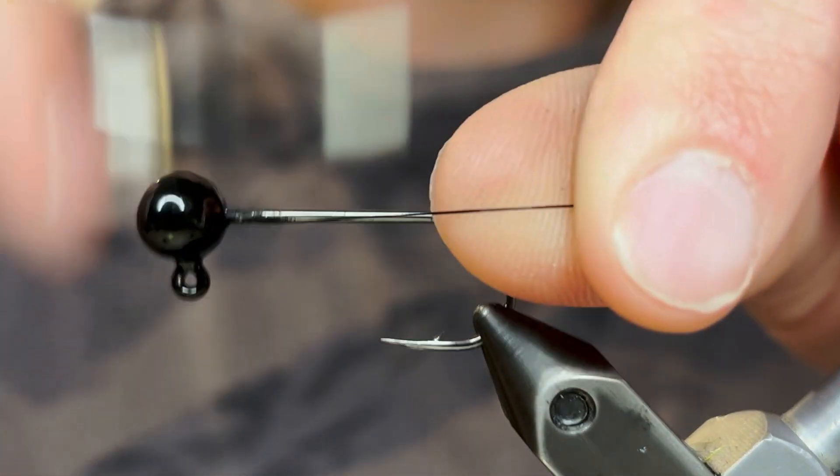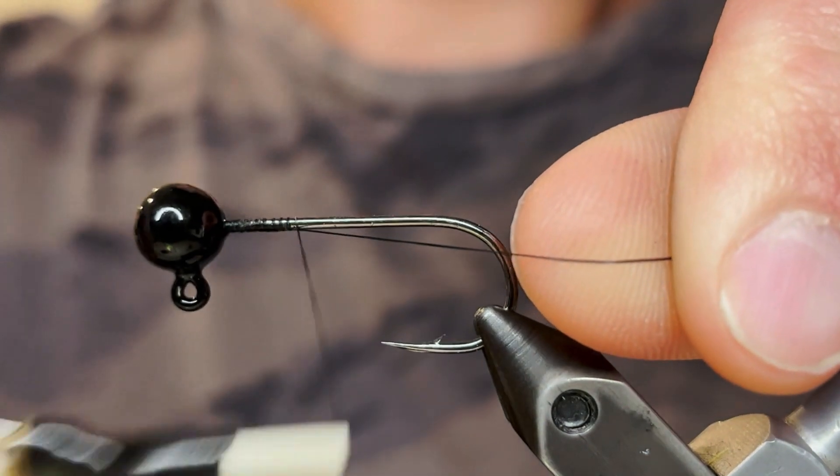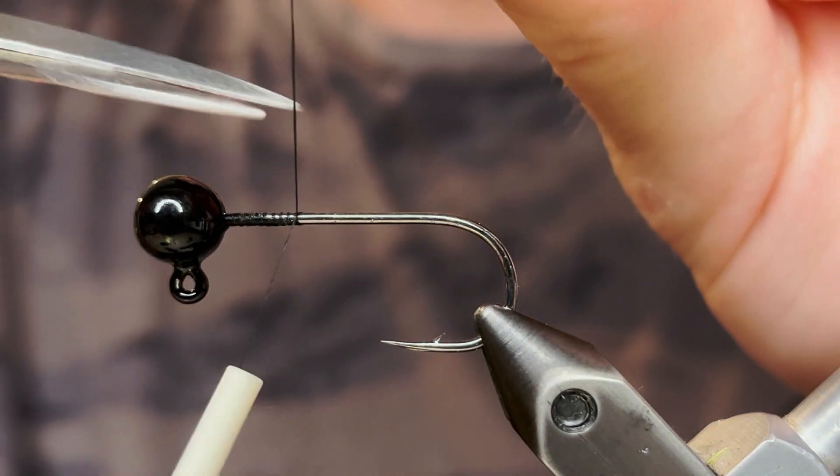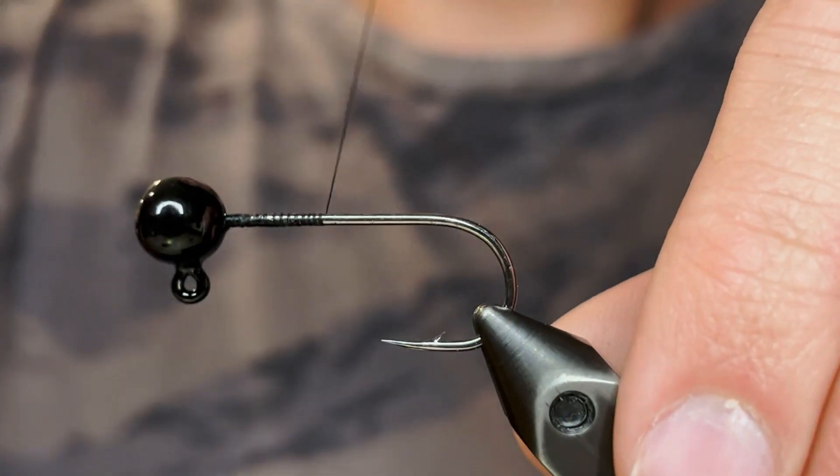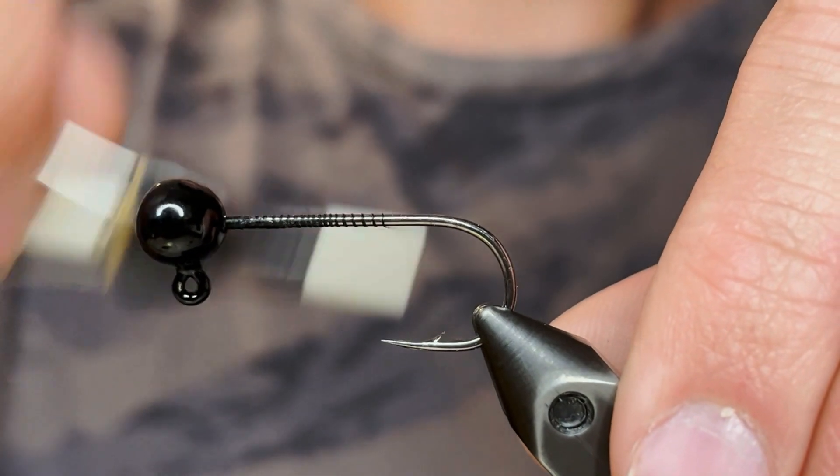I'm starting off with a 1/8 ounce jig head, and for the thread I'm using a black UTC ultra thread 70 denier. As always, we're just going to start that thread behind the head and wrap it down to the point of the hook.